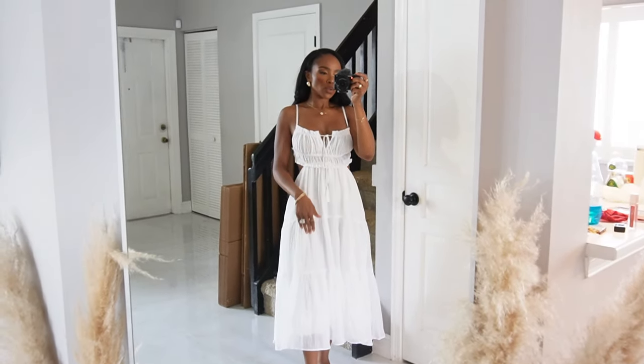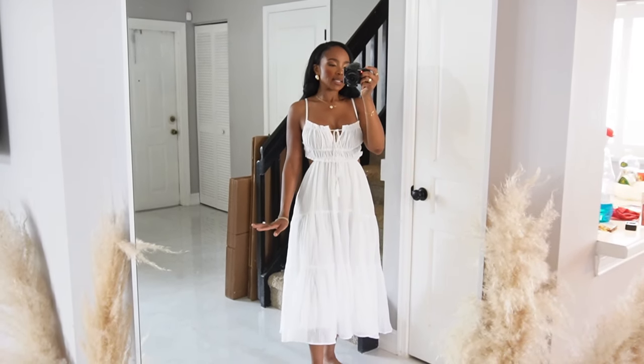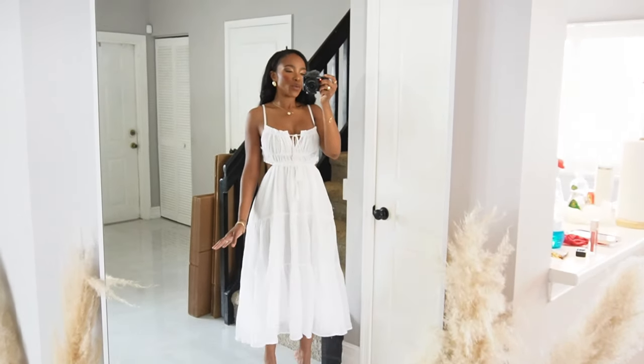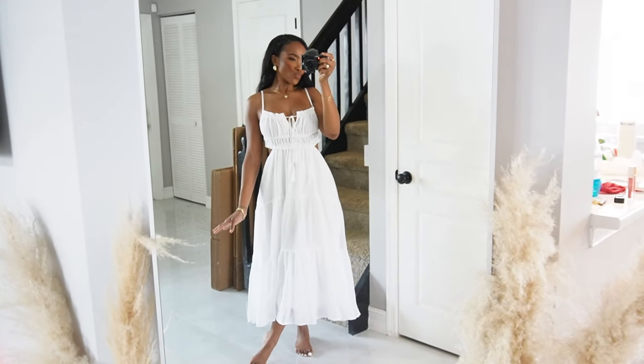I've seen it in a shorter version as well — I think I'm going to go back and get the shorter version too, but the maxi was everything. I'm 5'4", so keep that in mind. I just love how playful this is. Very cute.